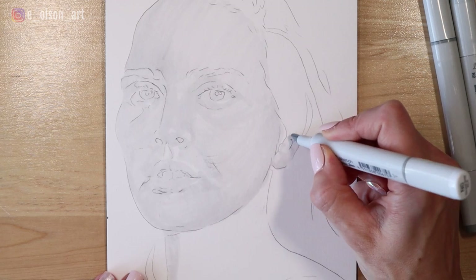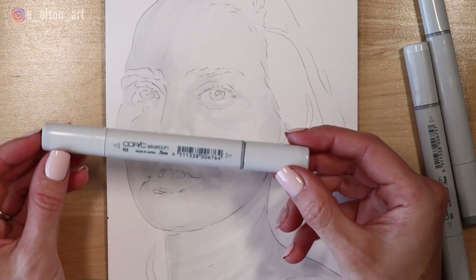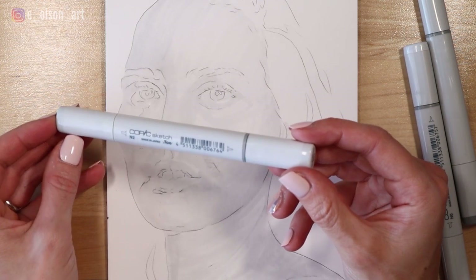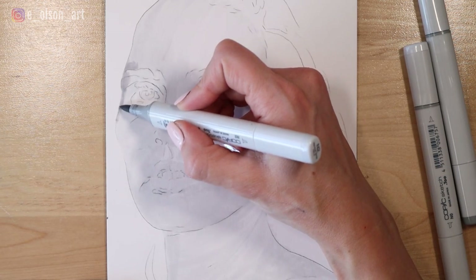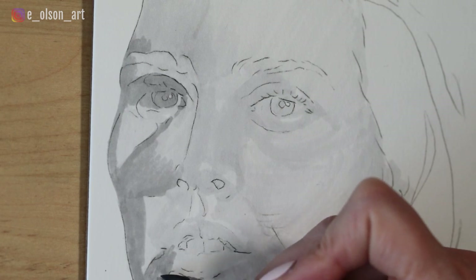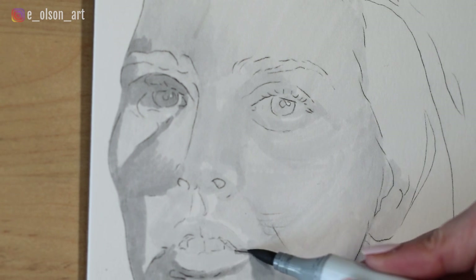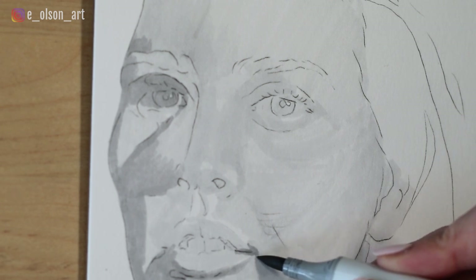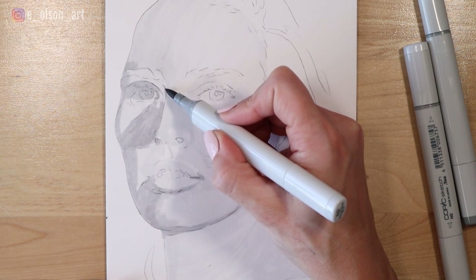I use the chisel tip for larger sections but for the most part I do prefer the fine tip. I'm switching now to my number two, which is just two shades darker, and I'm using this to start blocking in the core shadow on the left side of the face and inside of the eye, and also to start defining shapes around the lips and just on the left side of the nose. The eyebrow can be filled in too at this point.